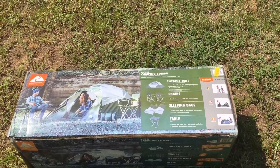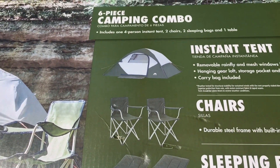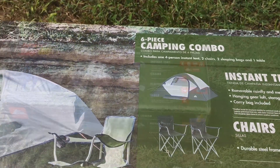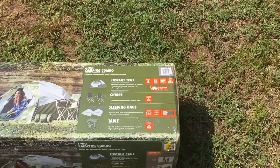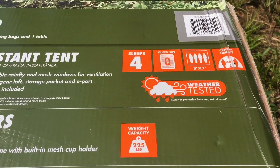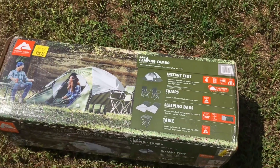Hey guys, this is the second part of a tent video I'm making where I'm looking at the tent in the six-piece camping combo made by Ozark Trail. It says 'weather tested' — I'm doing my own weather test.